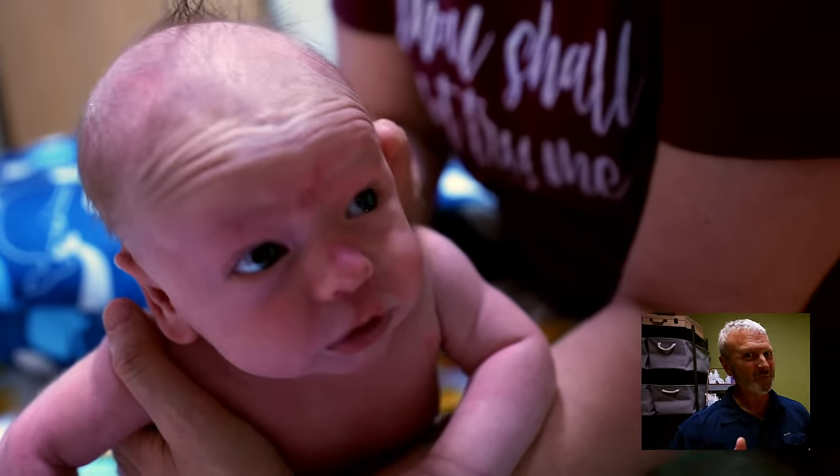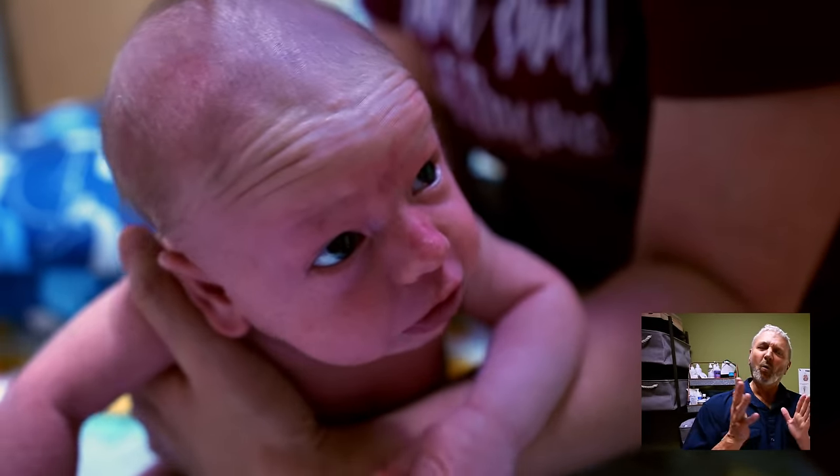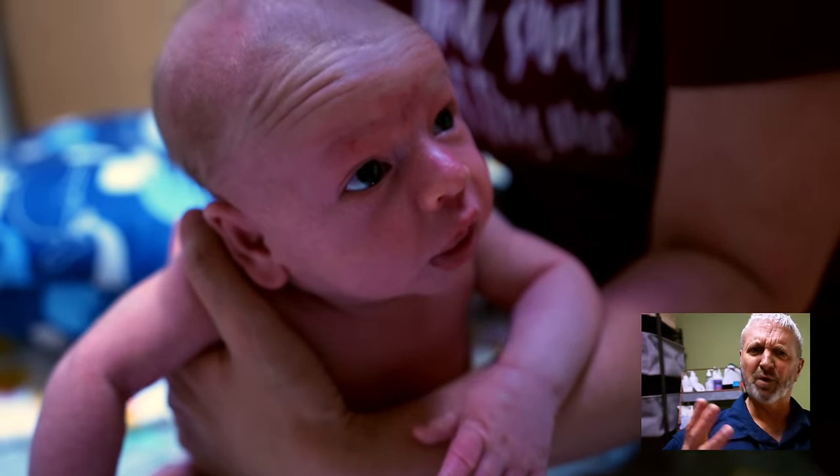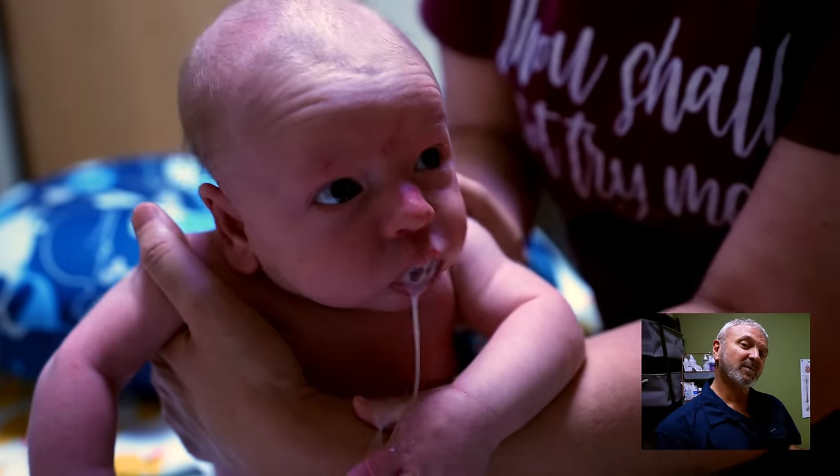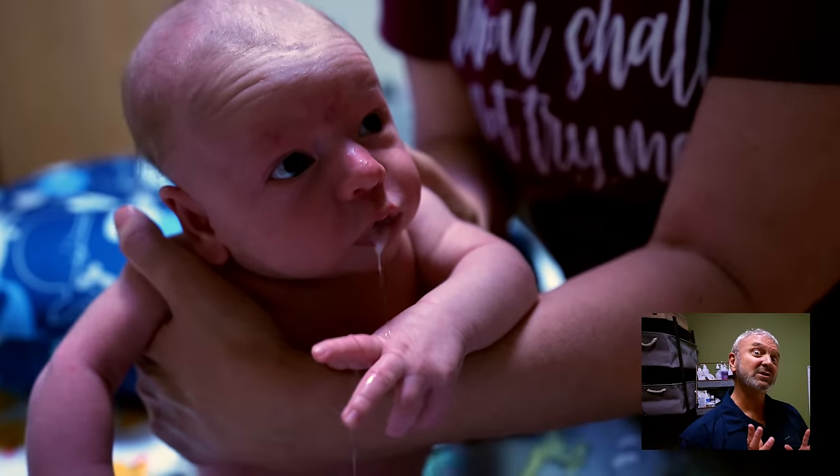Hi folks. Welcome to another video with this really cute baby. One of the things parents always wonder about is burping. Dini Hoover, who many of you know, has a technique she'd like to share with you because it's been extremely effective.